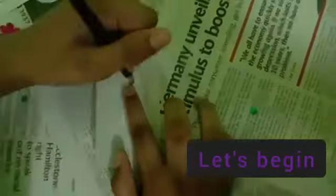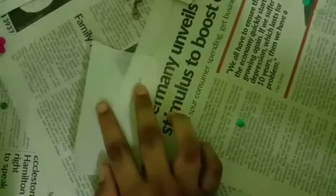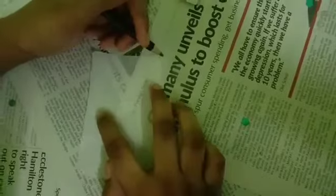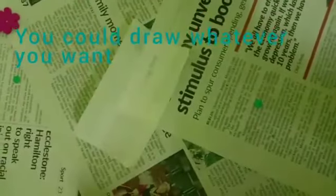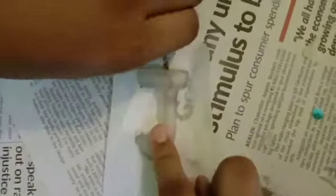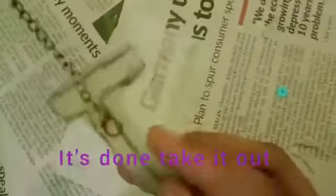Let's begin. Take it out and you could draw whatever design you like — maybe the first letter of your name, a love shape, or any shape you like. Here's the final result; it can be taken off and it will look like this after it's been removed.